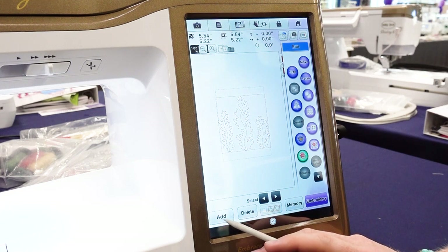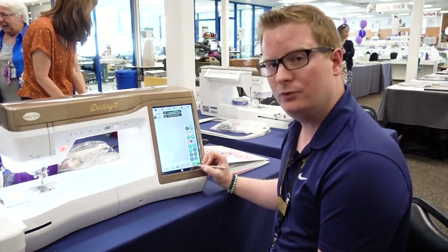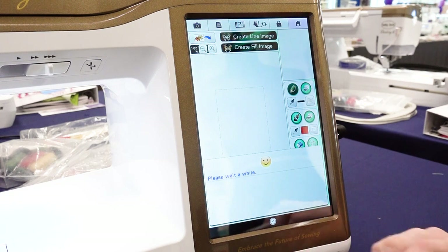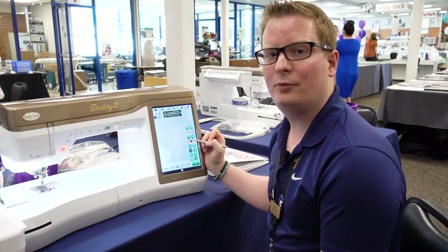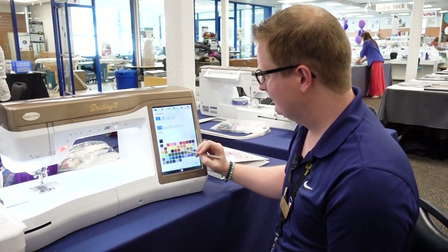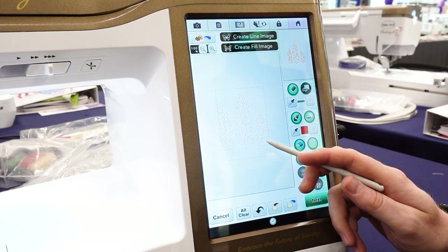Now we're ready to add our satin stitching. So I touch Add and go back to IQ Designer. At the bottom of the screen there are two folders — one with a red arrow pointing in and one with a blue arrow pointing out. That's the icon we want to choose, because we want to pull our saved design out of that pocket. There's my design. I touch Set. Now I want to apply a satin stitch to this line property, so I touch my Line Properties menu. Satin Stitch is selected by default. I'm going to change the color to green just so that I can see it. I touch my Line Properties Paint Pot so that I apply the green satin stitch to the seaweed.